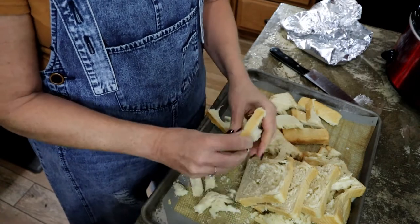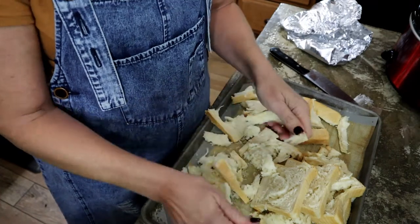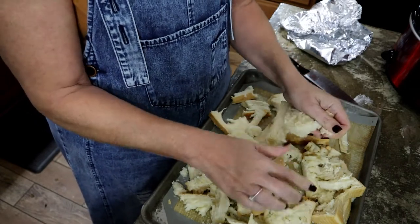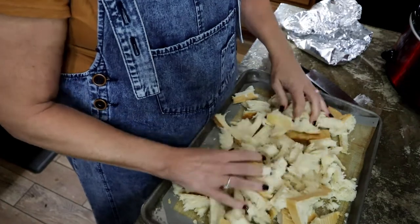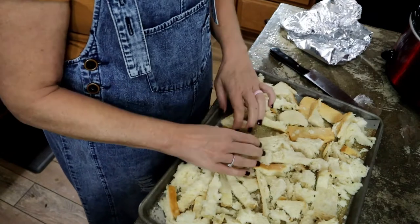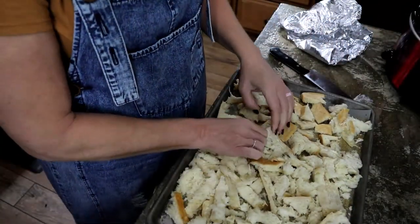I'll put the breadcrumbs in a mason jar with a regular lid. I've already got some plain breadcrumbs in my pantry, so I'm making these Italian to use in recipes. This is easy breezy — you just kind of get them spread out into a somewhat even layer on the pan and then pop them in the oven once it preheats.